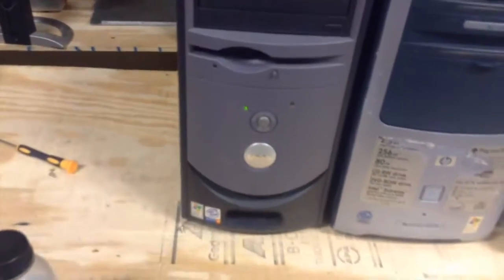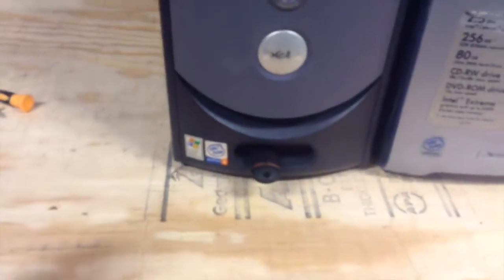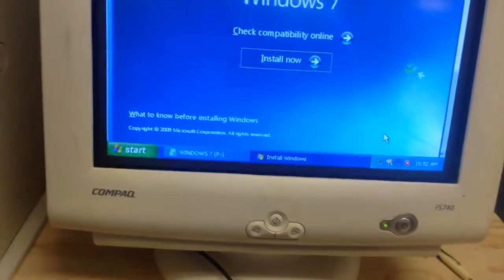If needed, you can upgrade or install an operating system. In this case, I will be upgrading from Windows XP to Windows 7. Whenever you are ready, upgrade or install the operating system.